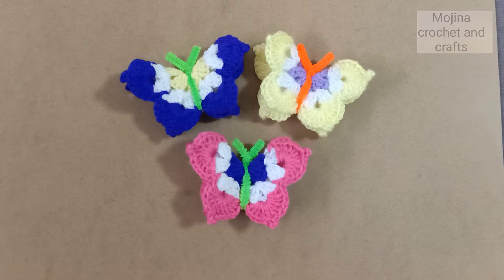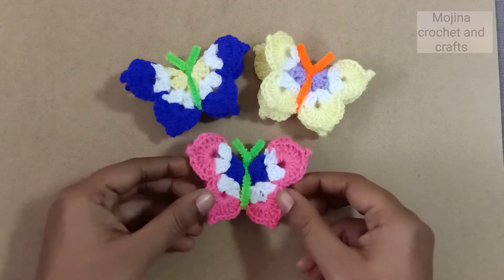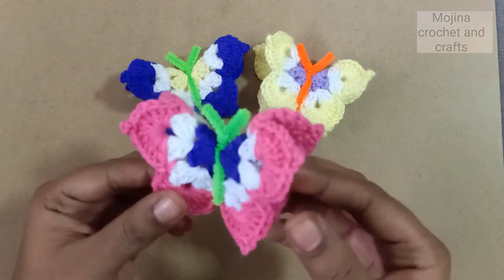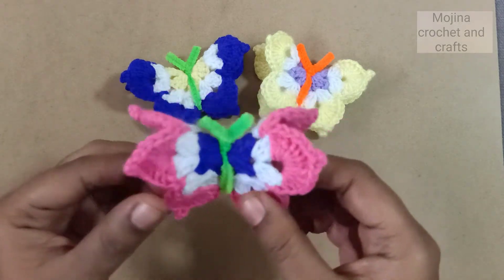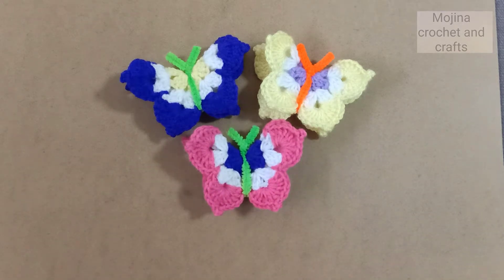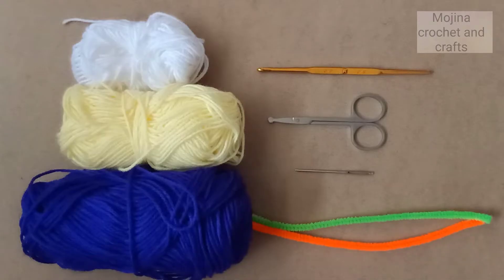Hello friends, welcome to my channel. Today we are going to see how to make this beautiful crochet butterfly. You can use this crochet butterfly as wall decorations — they will look amazing on your walls. For this project I have taken yarn in three colors: white, yellow, and violet; a 3mm crochet hook, scissor, tapestry needle, and pipe cleaners which we use for craft.